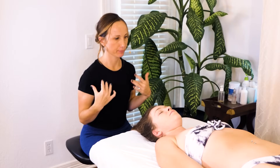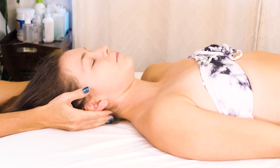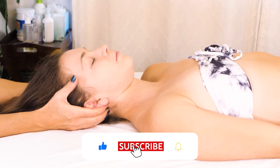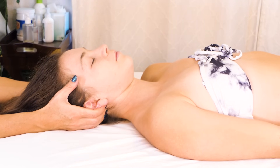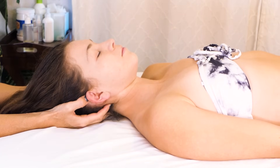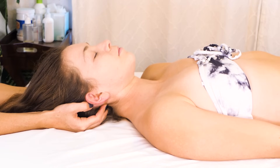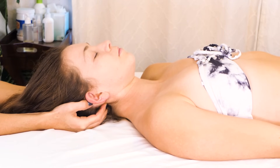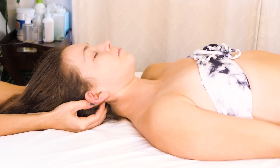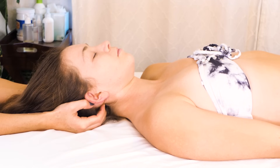Whenever I am approaching a deep tissue neck massage, I like to start nice and slow. I always like to begin my work just by placing hands and just helping my client to settle a little bit. Usually if somebody is requesting deep tissue, they like to know that you're really focused. I wouldn't really start the massage with like a scalp massage or just something that's going to seem kind of frivolous to my client. I want them to know that I'm taking them seriously in their request.